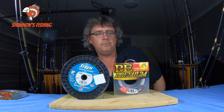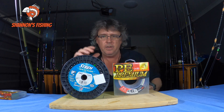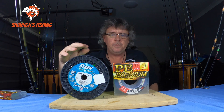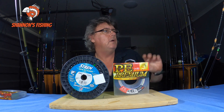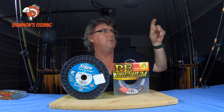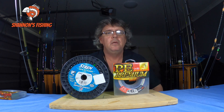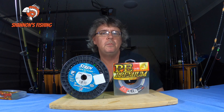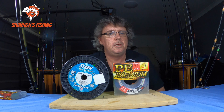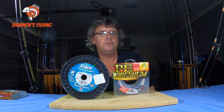To start off, you can see here there's some YGK braid — some good Japanese braid — and some good old mono. I've got a board up here with a few pros and cons written down. We'll go through what I think about each, and then in the comments hopefully you guys will add to it.